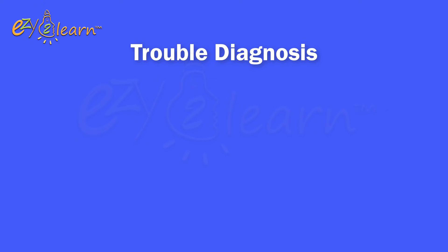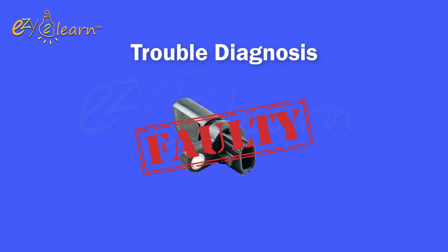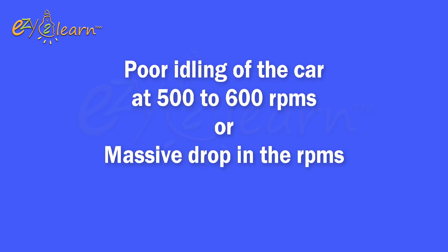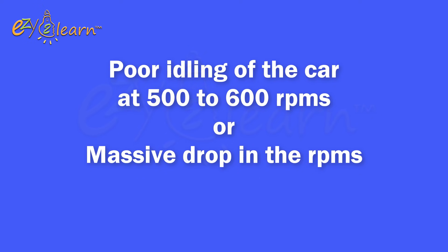Here are some of the symptoms that will identify faulty crankshaft and cam position sensors. If you are experiencing symptoms like engine cuts out while driving, but the car still starts and stops again while engine is hot. Poor idling of the car at 500 to 600 RPMs, or a massive drop in the RPMs.